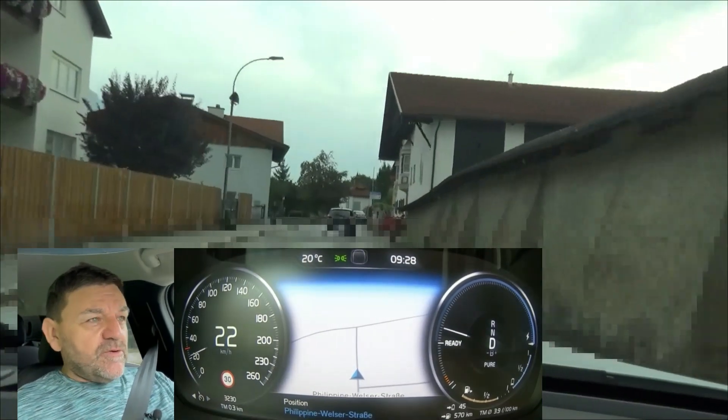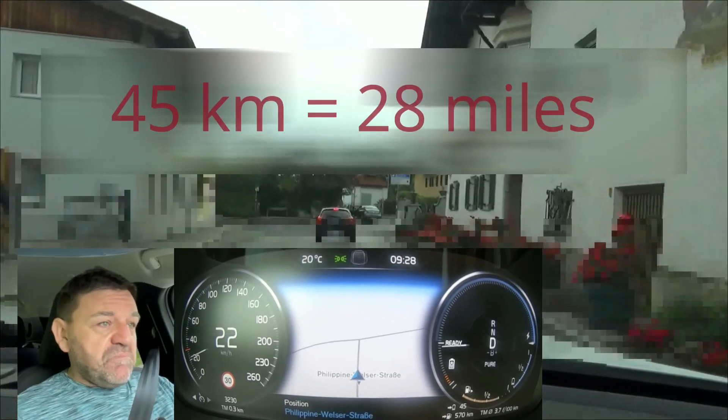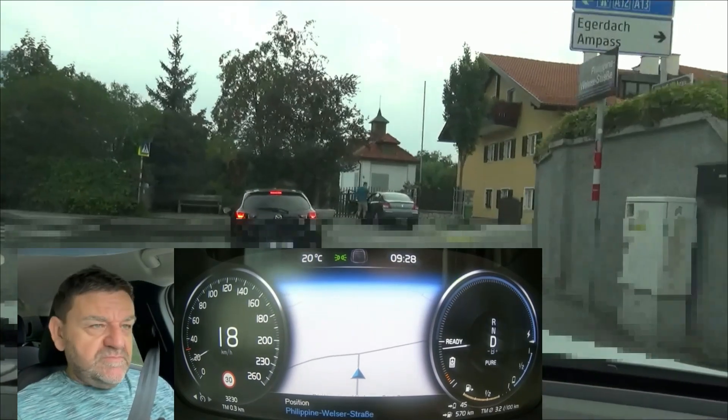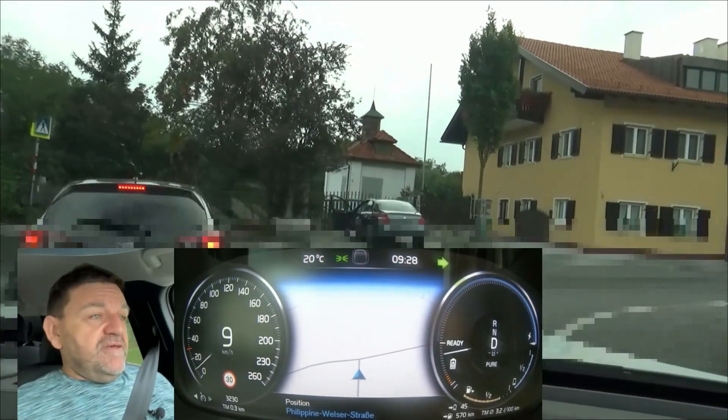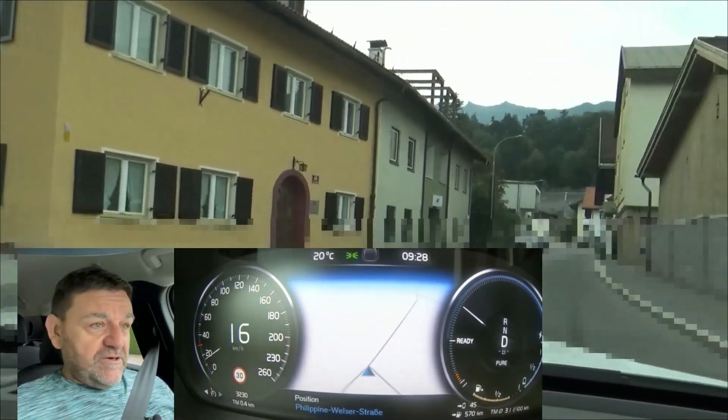The WLTP electric range is 45 kilometers. We'll see whether we beat that or reach that. The capacity of the traction battery gross is 10.7 kilowatt hours.